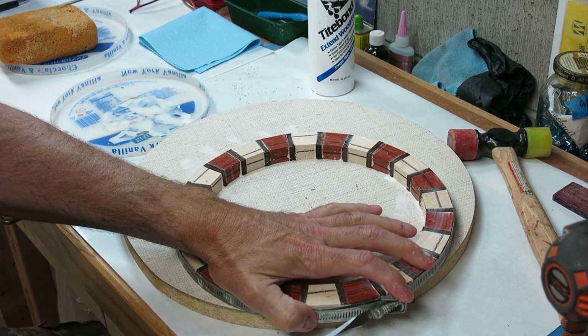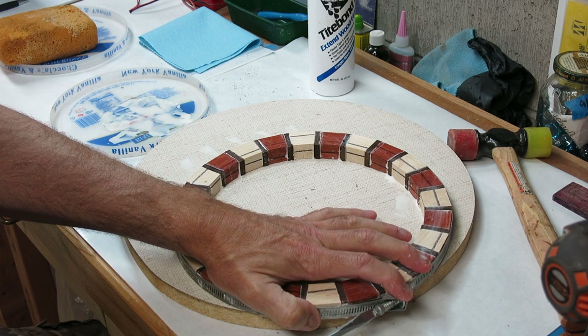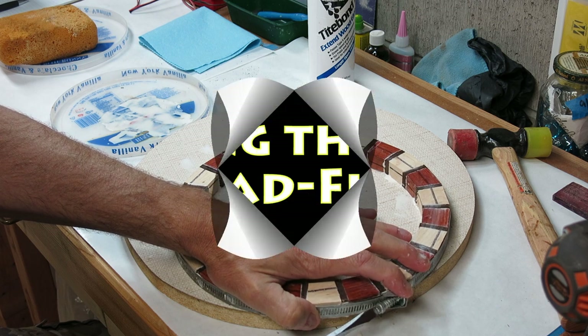Here I'm getting ready to tighten it up. You want it tight enough so that it's snug and all the joints are perfectly square — just not so tight that it squeezes all the glue out.